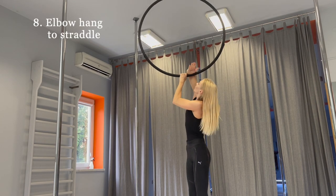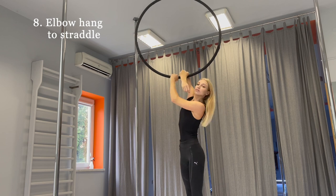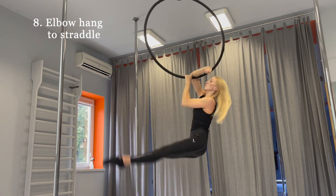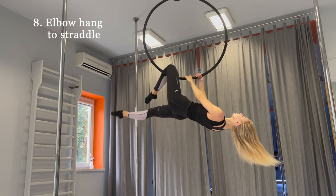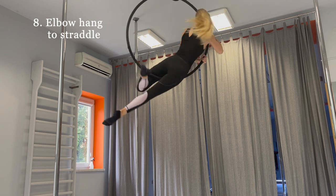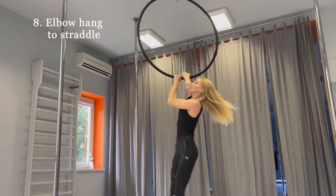Elbow hand to straddle is more complicated than the previous mounts. Start the mount from one elbow hand while the other hand holds the hoop. Do the leg swing and push your hips up. At the same moment, the right hand slides to take the hoop. Hook your knee on the hoop and do the alternative crescent moon roll. Let's repeat and see one more time how to do it.